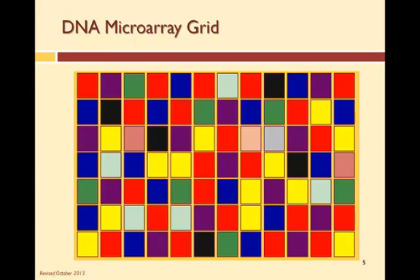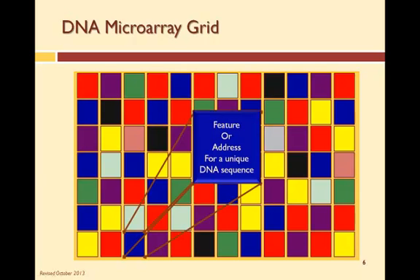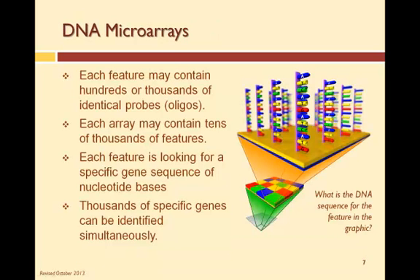So what are the physical aspects of DNA microarrays? A DNA microarray is basically a grid on a substrate, which is usually made of glass or silicon. Each grid is called a feature or address because each grid is a specific gene or DNA sequence. Each feature contains hundreds or thousands of identical DNA sequences which become the probes. Each of these probes is an oligonucleotide, or oligo for short.